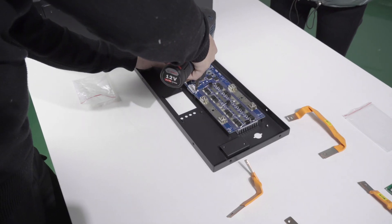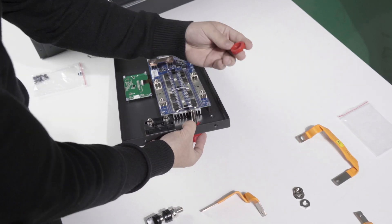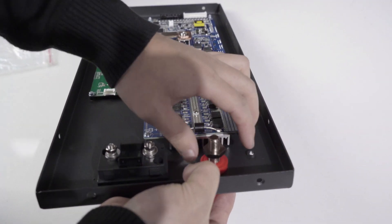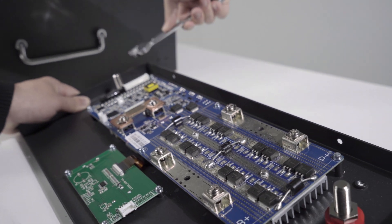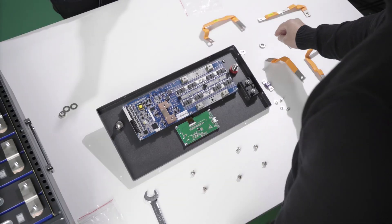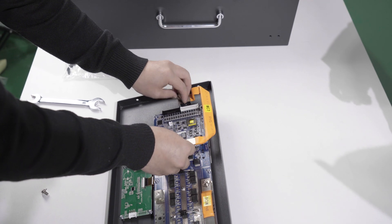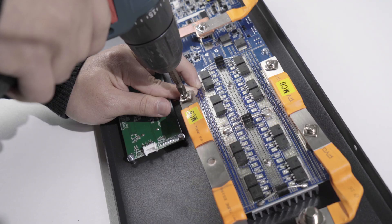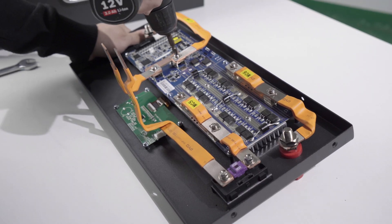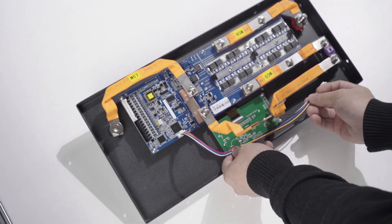Get the BMS installed onto the front panel and fix with screws, then install the LCD screen and the battery terminals. Install the BMS busbars by first removing the existing screws. Connect all P-positive terminals with MC6 busbars, all P-negative terminals with MC7 busbars, all B-positive terminals with MC5 and MC4 busbars, and all B-negative terminals with MC3 busbars. Connect the LCD screen wire and BMS wire.